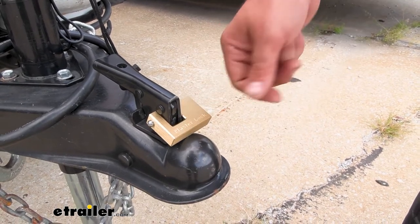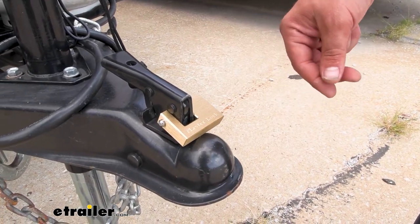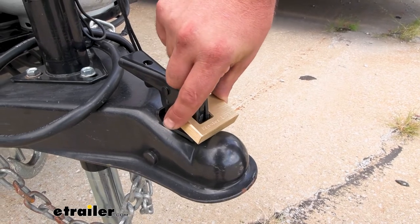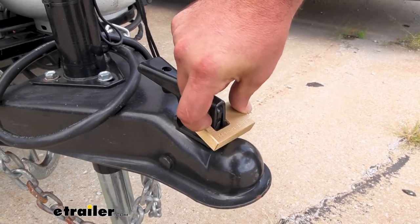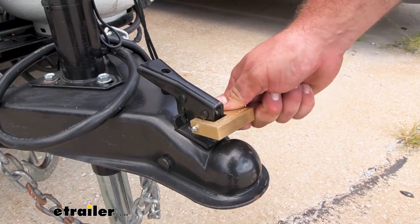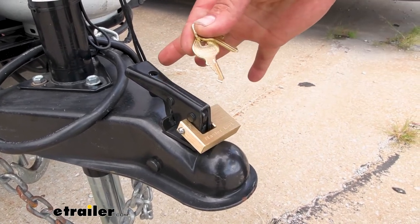This is an anti-sawing pin design for maximum protection, so the fact that you can't get in here to saw this out means that this is going to stay on until you open it up with the keys.